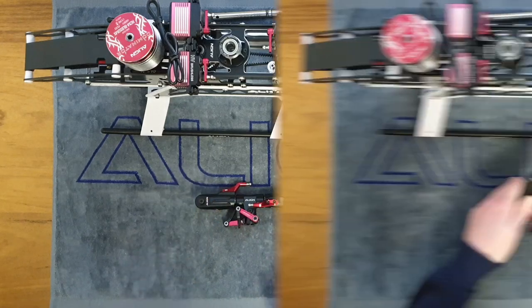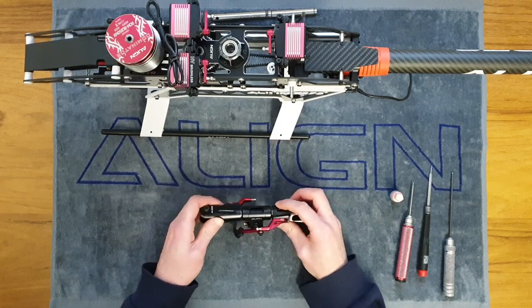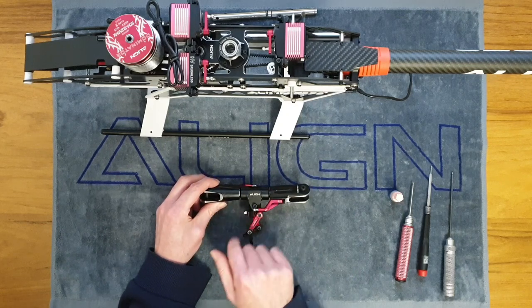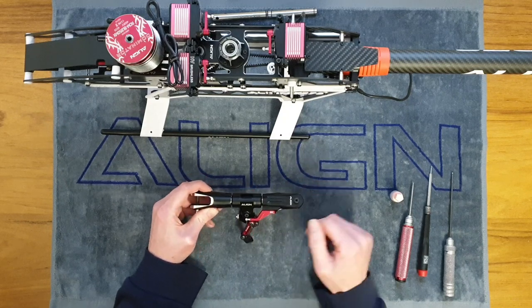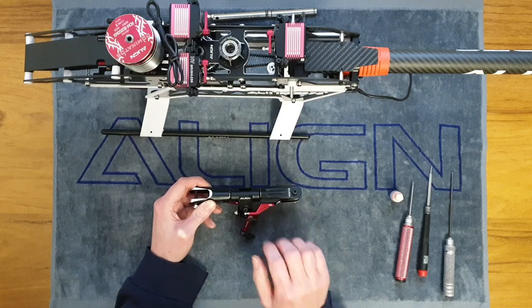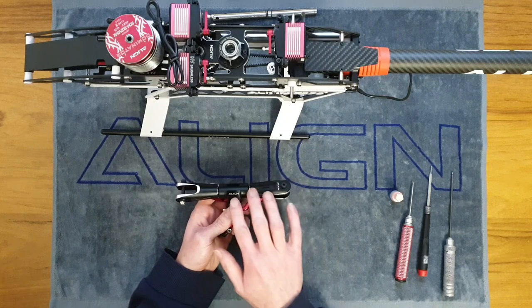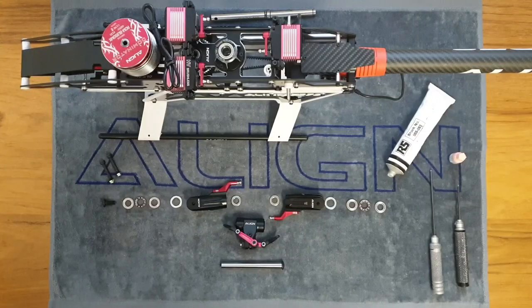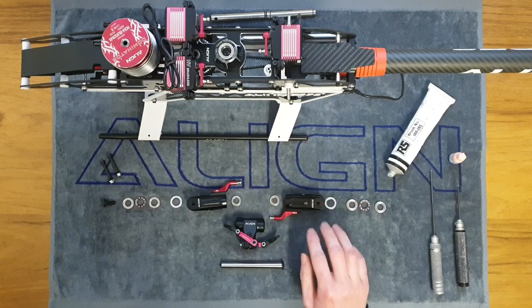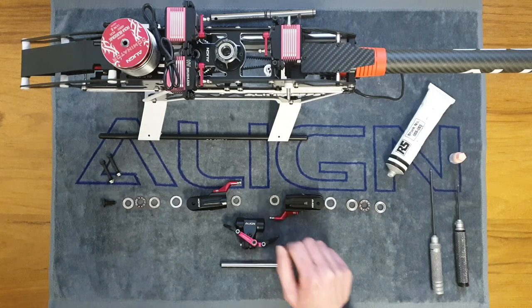All blade grip arms and links are now tight and moving freely. Now we can look at the feathering spindle that goes through our blade grips and the head lock. The design is pretty much exactly the same as the tail rotor we saw earlier. Just one tiny difference: there's a special washer on the outer side of the blade grip as well as one on the inside. Everything else is just the same as the tail rotor, just a little bit larger.